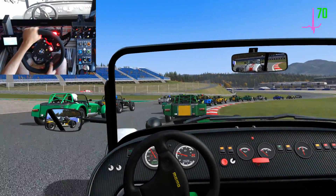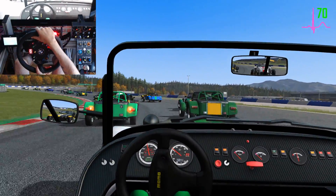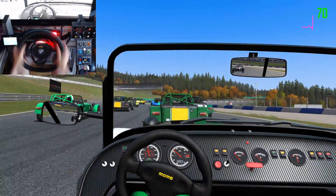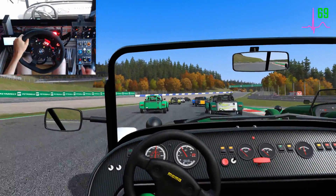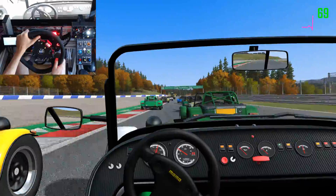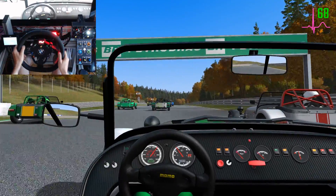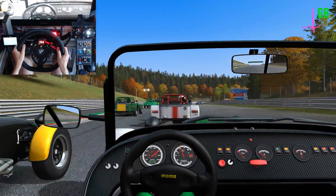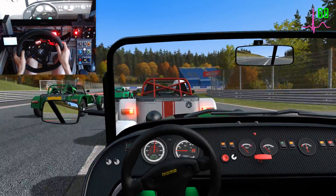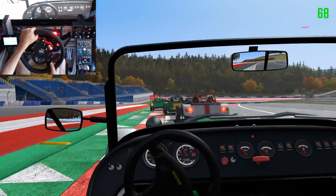Clear left. On your left, all clear. Watch your left. Left side, three wide, still there. Three wide, hold your line. All clear, hold your line. Keep right, still there. Clear left, clear left, clear.